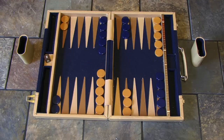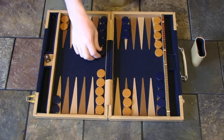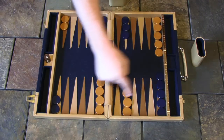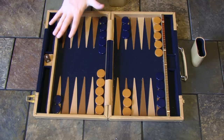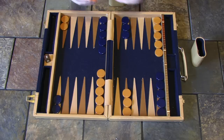Thanks for joining us on The Creative Match's Not For Dummies series. I'm going to explain a little bit about the setup of the board. We've got 24 points — these triangles are called the points and we are moving our checkers, our pieces. The blue team is going to move in this direction and the yellow team is going to move around in this direction. This will be the yellow team's home; this will be the blue team's home. The point of the game is to get all of your pieces into your home base and then get them off the board. The first team to get all of their pieces off the board is going to win the game.